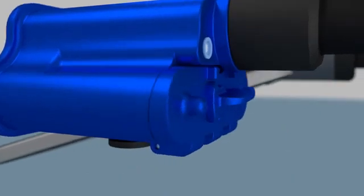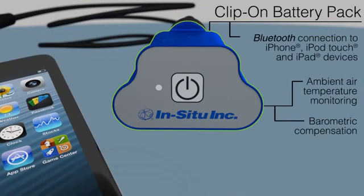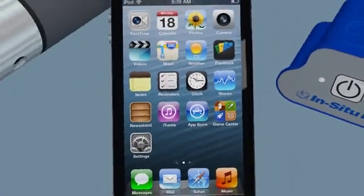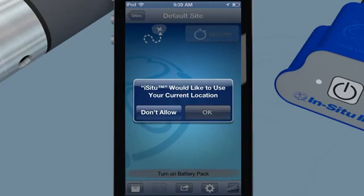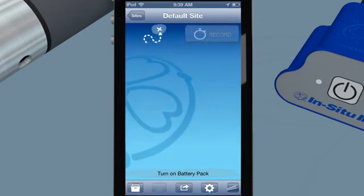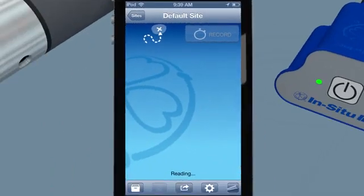Bluetooth communication between the handheld and your smartphone provides a secure wireless data stream. The battery pack measures ambient air temperature and barometric pressure for live compensation of water level and dissolved oxygen readings. You can purchase the In Situ app easily using the iTunes Store. Push a single button and the LED lights on the battery pack indicate whether you have made a connection to the app via Bluetooth.